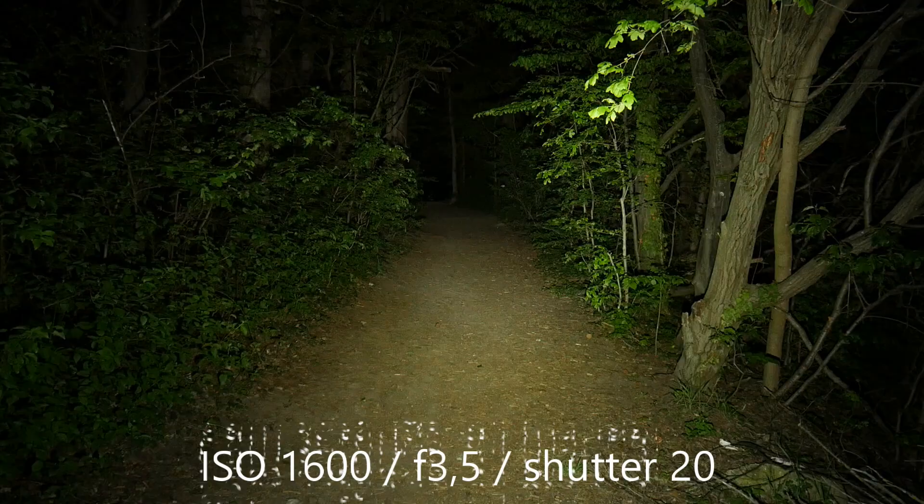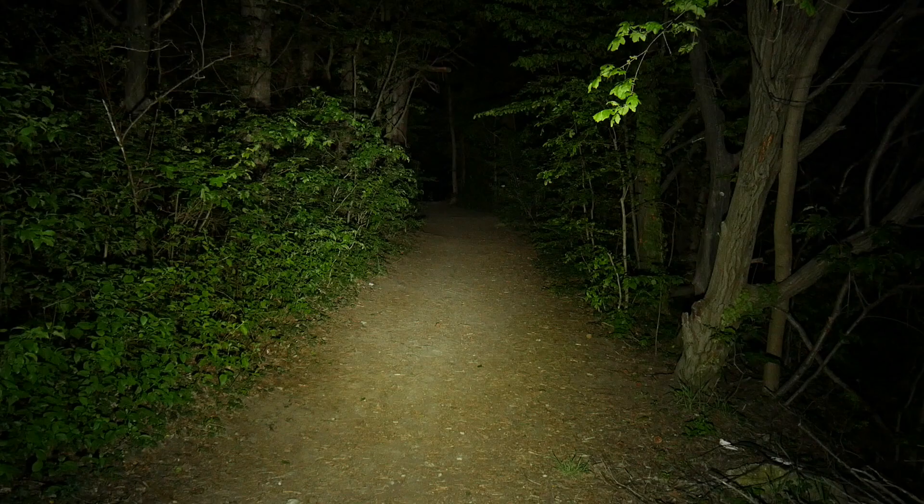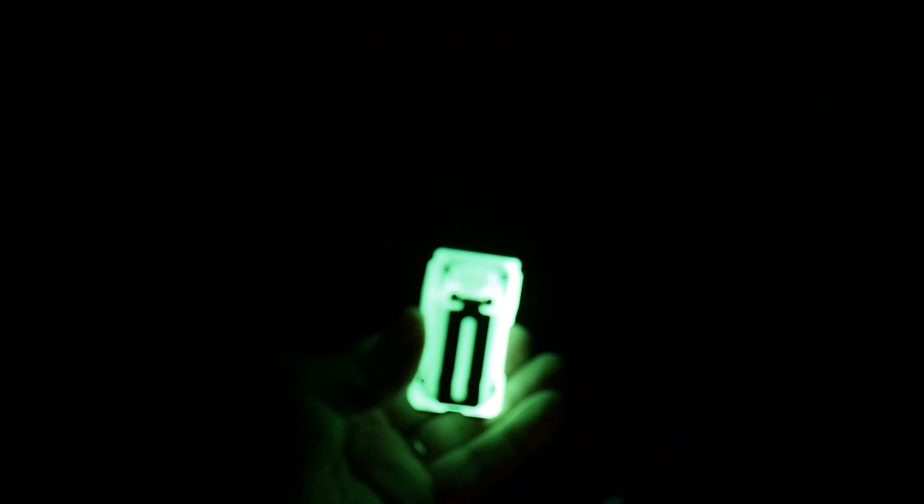Wuben X3 in the wild. I have a stronger light with me. This is the trail we're going to use. That tree down there is 27 meters from the camera. And now I use that to charge the body with the glow-in-the-dark. That's really cool — that's impressive.